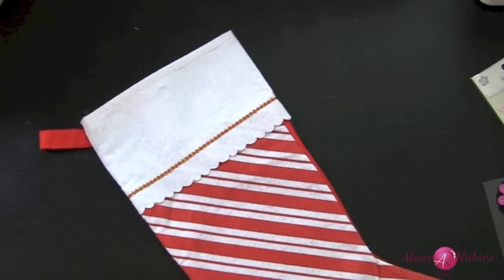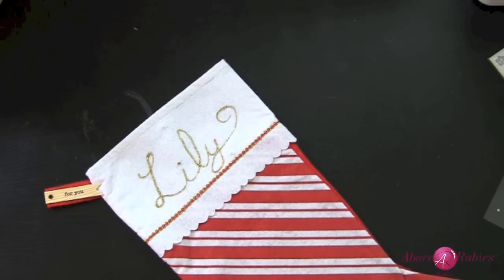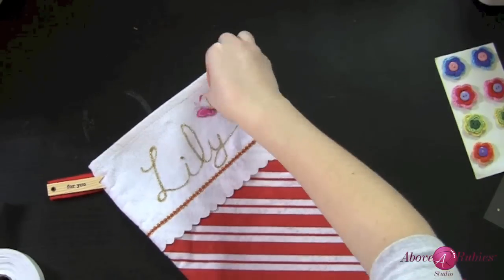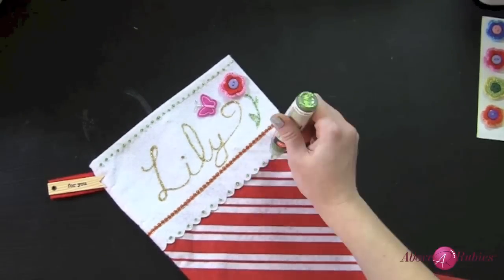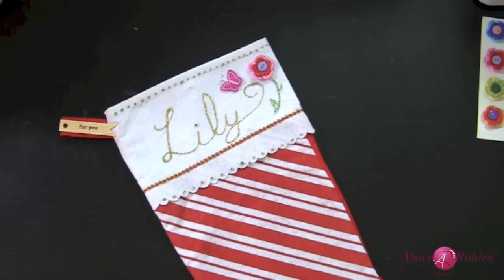The final one I'm making is for Lily. For little Miss Lily, we are going to do a cute little butterfly with a really cute little crocheted flower, and again we're just using those adhesive squares. That finishes off the stockings — really just super easy. Made all three in under 10 minutes, which is really fun and a great little extra way to wrap a gift for a little friend that you may be giving gifts to this holiday season.